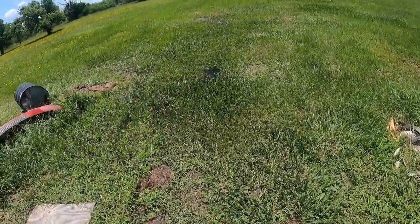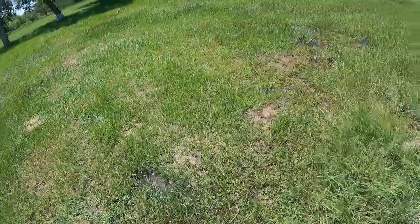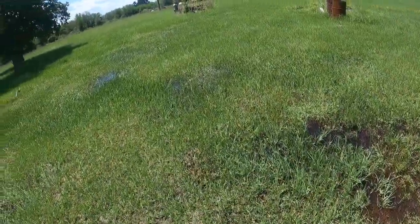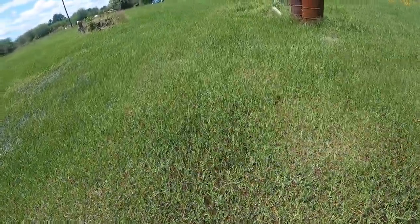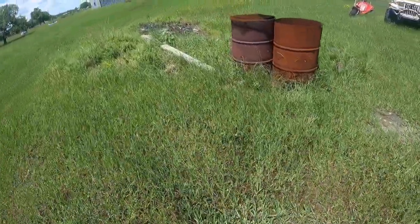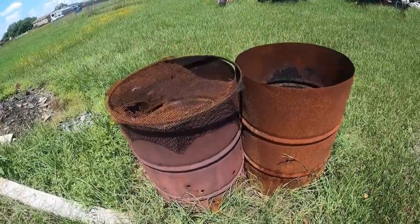There's not a whole lot I can do right now with the bikes because we have an absolute swamp here on my property, thanks to all the rain we've been having. We've got some places up to six inches of standing water. Something I'm not used to, here in the Deep South, is that everything rusts.